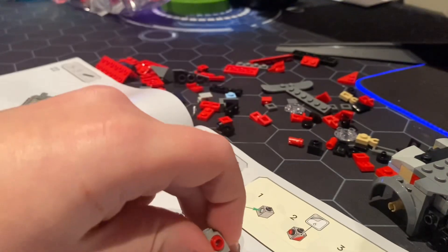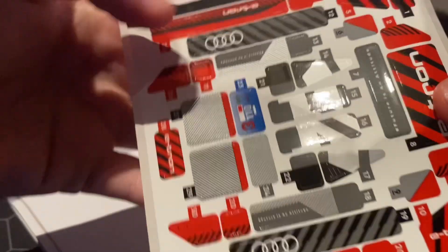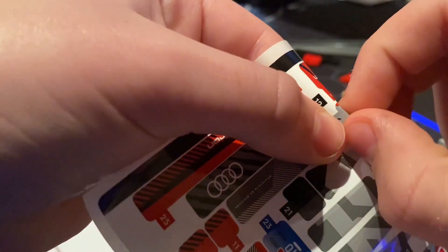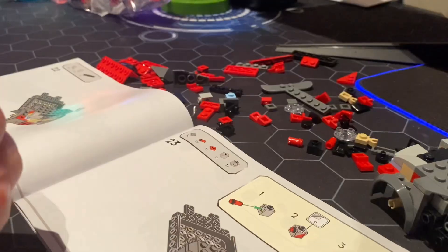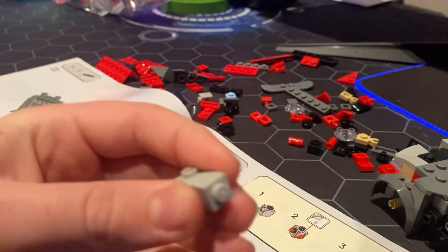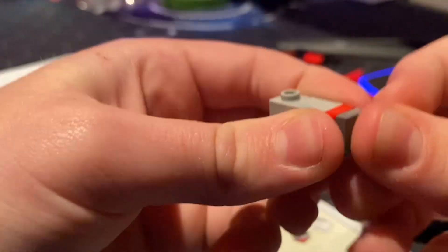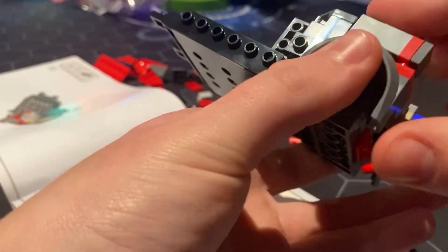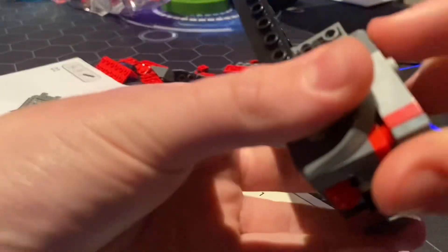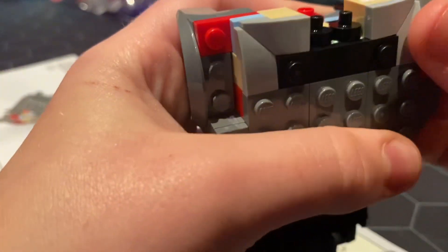Now we have this piece — I'm pretty sure this is the headlight area. We have our stickers, and the sticker we need is number six, which is right here. We place it right here, then we place this piece right here, and the final piece right here. All we do is grab the car and put that right there.